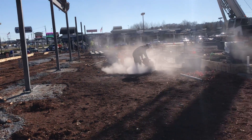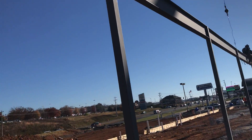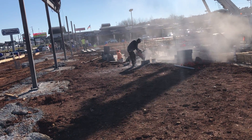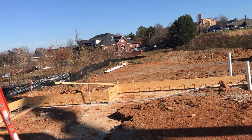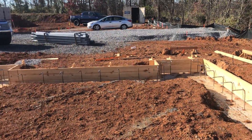We also have the masonry work today. This guy is cutting the concrete block with CMU. Here we have formwork for the slab — we will be ready for the slab next week.